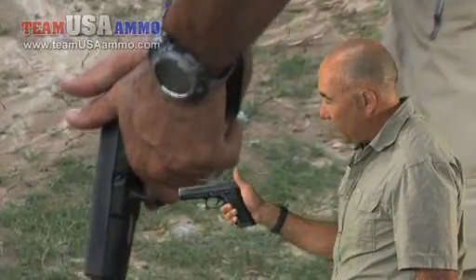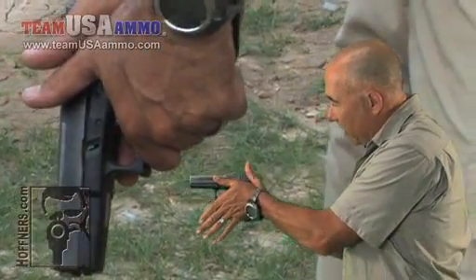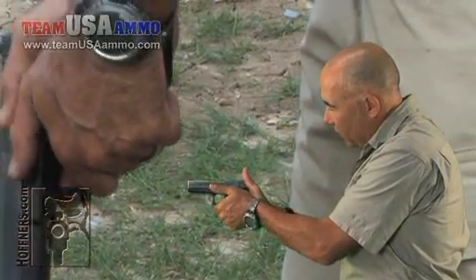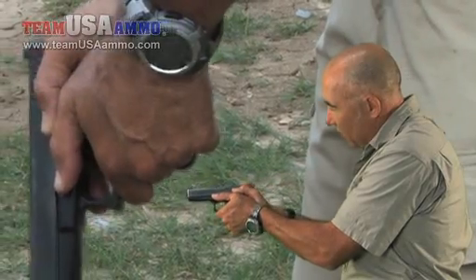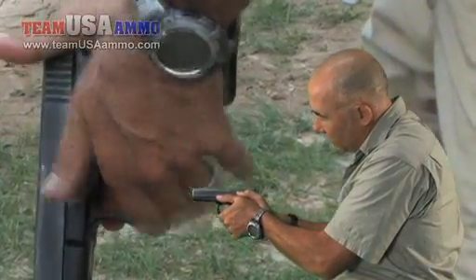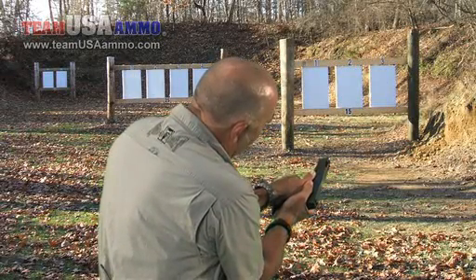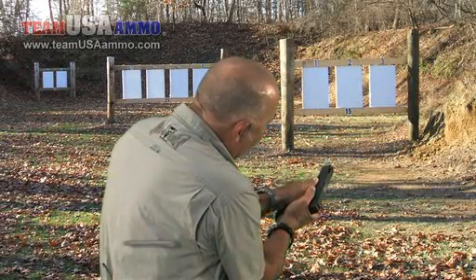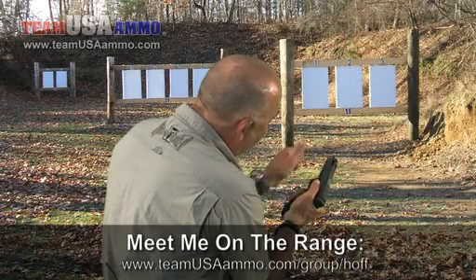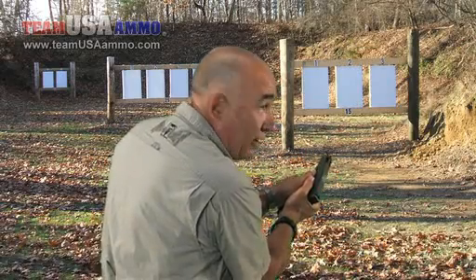I'm going to lift this thumb so I can take this hand and turn this thumb downward, turn my wrist down in line with the bore as well, and put the heel of my hand up in that unfilled area, wrap my fingers underneath the trigger guard, and now I've got both thumbs in line with the bore. I like to try to find a reference index with my support thumb — normally on most shooters, it's the takedown lever of the gun.